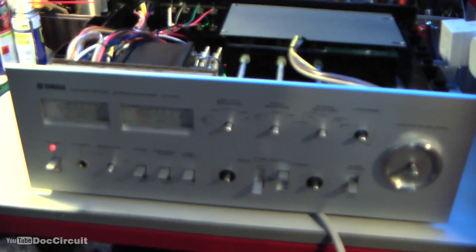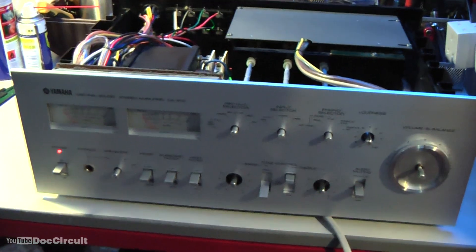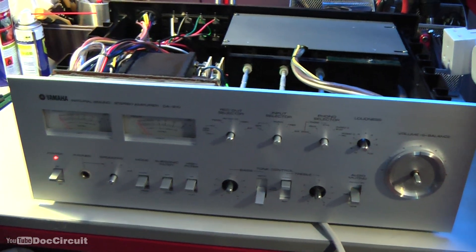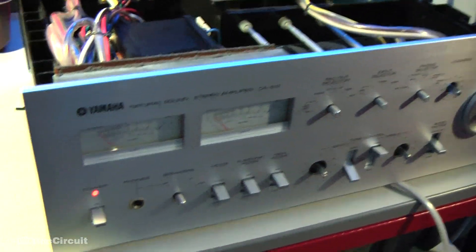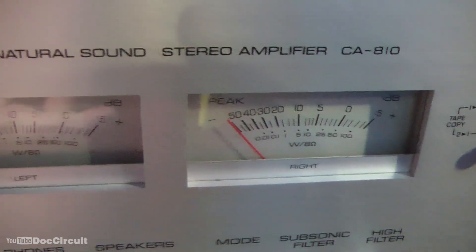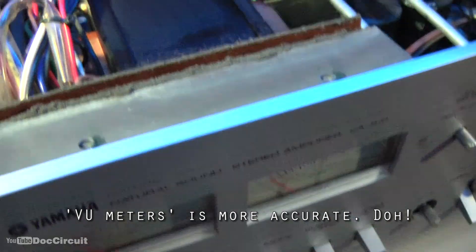Hello YouTubers, this is a Yamaha natural sound stereo amplifier, the exact model is CA810. It's in very good working condition apart from one thing — the bulbs in the needles aren't working, so I'm going to do a quick video showing how to replace those.